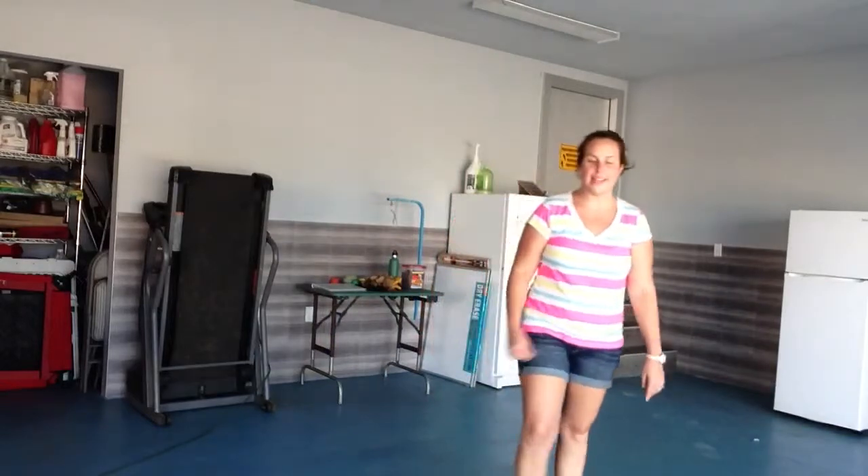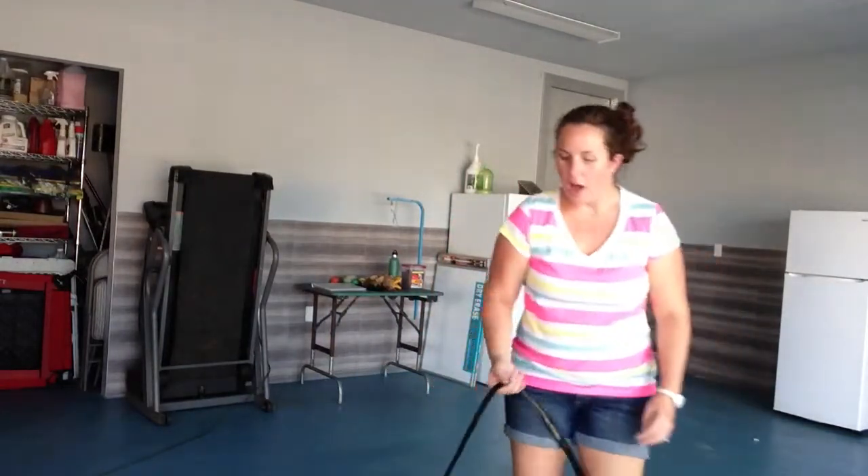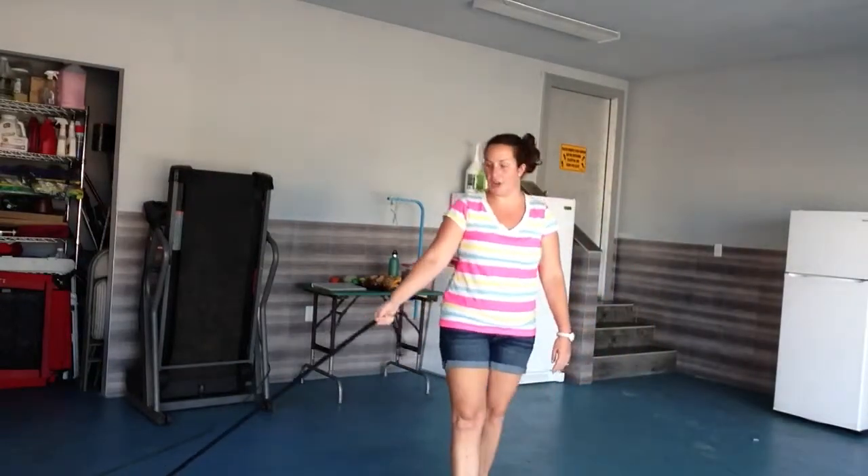Hi, Stephanie here. I'm here with Theodore and today we are going to work on off. Off is the command that we use when Theodore likes to jump.